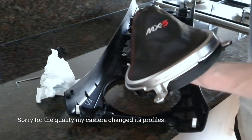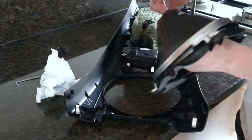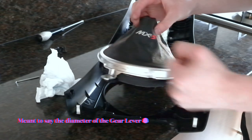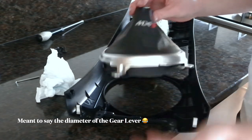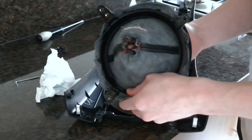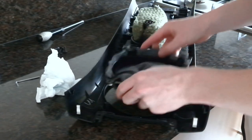Now that my camera is charged I can finish the installation. First I'm going to round out the hole as much as I can to try and match the diameter of the gear stick. The collar is now in and it's nice and firm, so we're going to reinstall it.